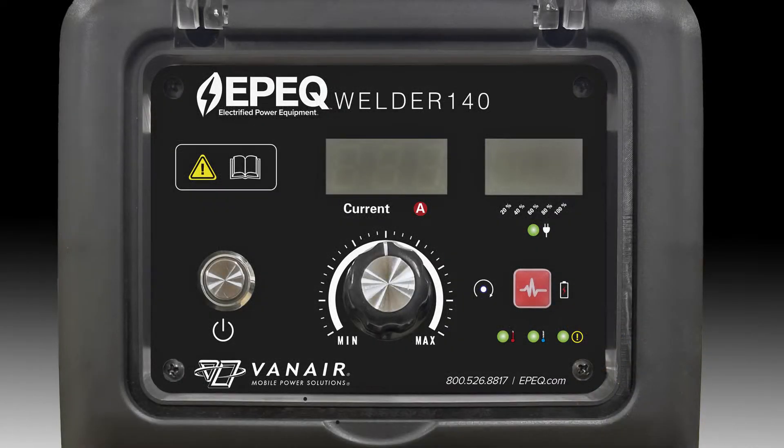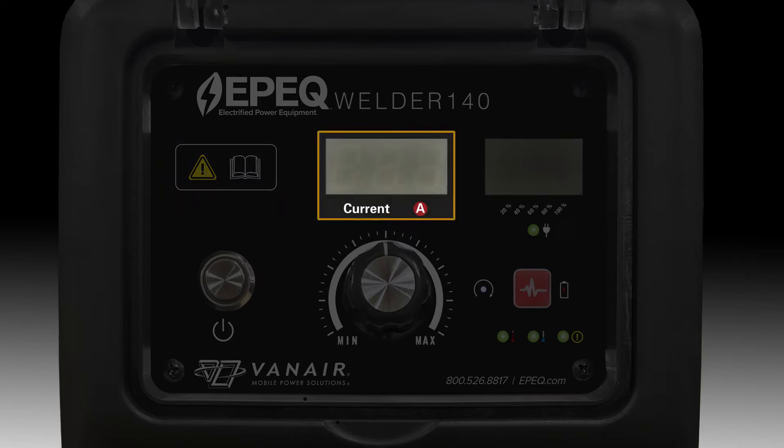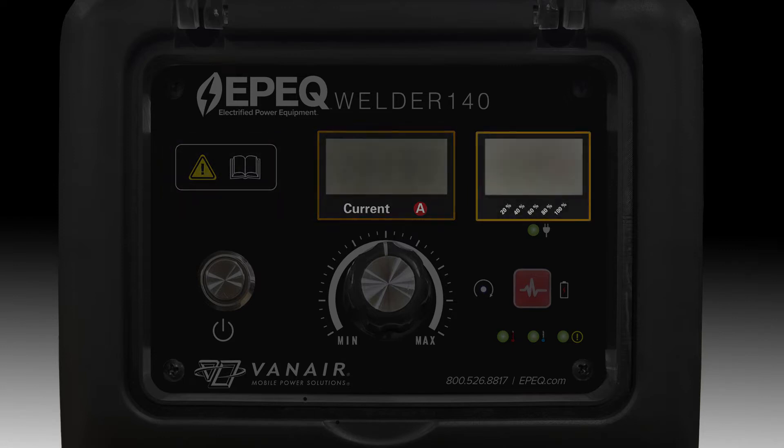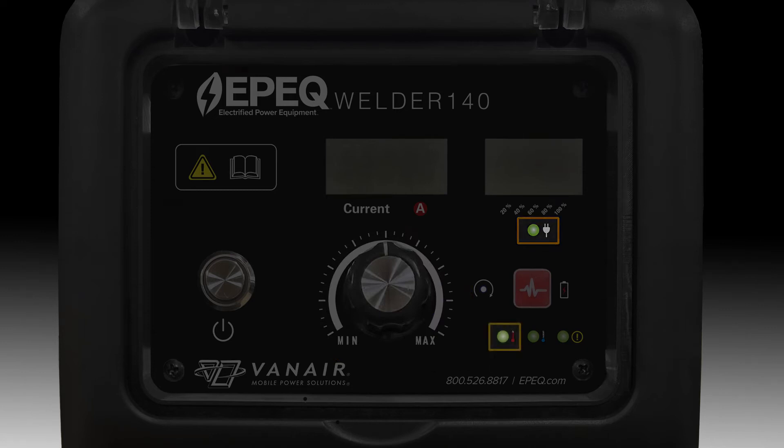On the control panel display itself, the unit has several indicators: a note window for items referenced in the manual, a digital display showing the existing welding current, a power indicator window, power switch, current adjusting knob, charging indicator, high and low temperature indicators, a warning indicator, a battery button, and a reset button.